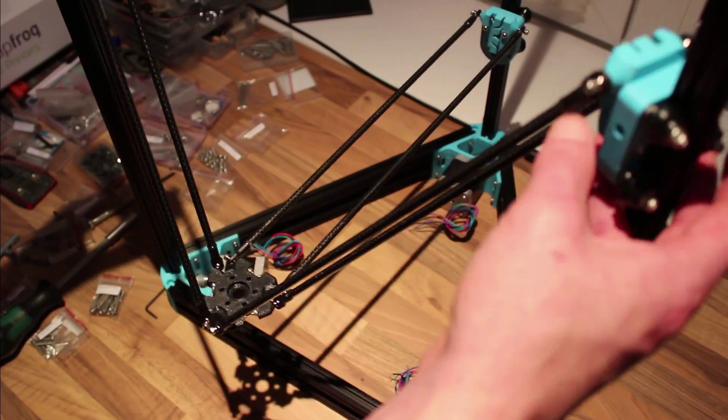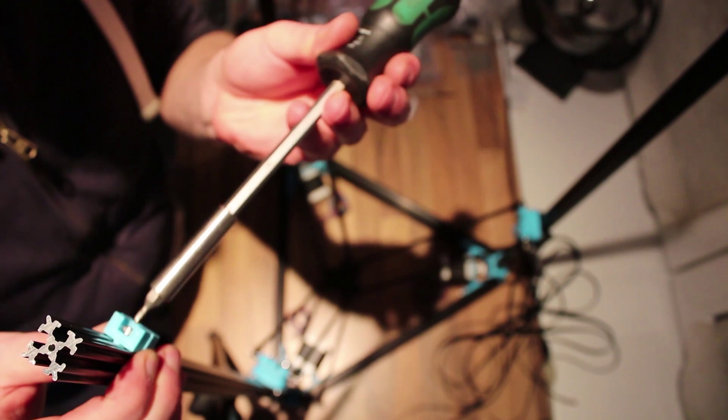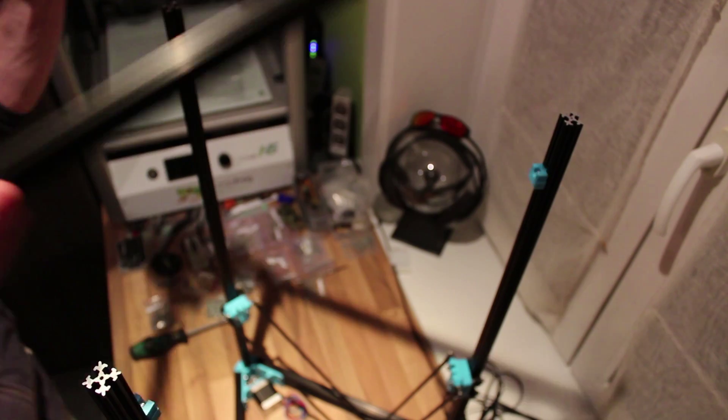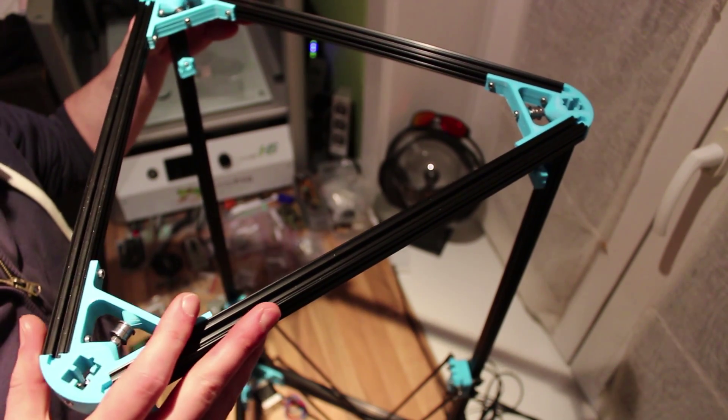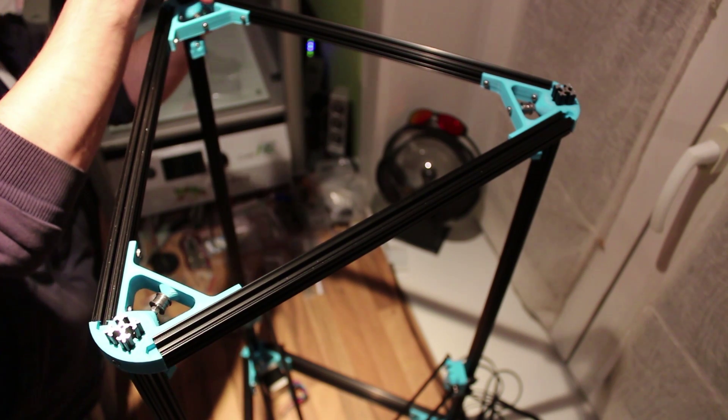Make sure it moves nice and smooth. Next, we're going to place our unstop blocks and the vertical beams. I put the top back on so I could insert the bolt and nut for the belt.